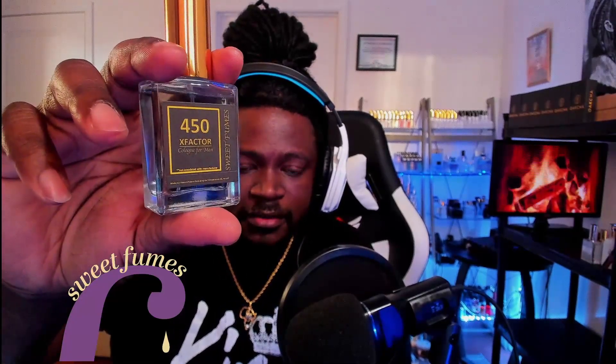What is going on everybody? In this video I'm going to be talking about a fragrance that I'm picking up from sweetfumes.com. This particular fragrance is called 450 X Factor.